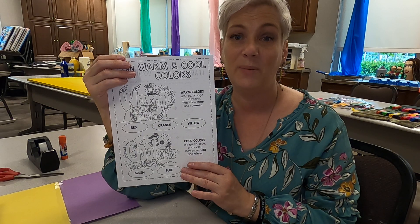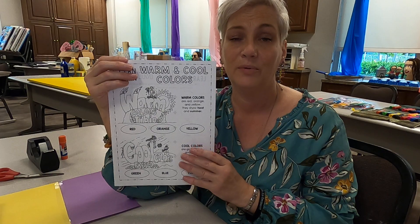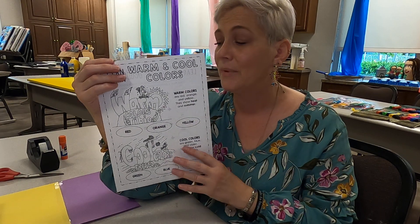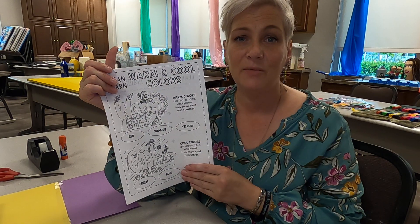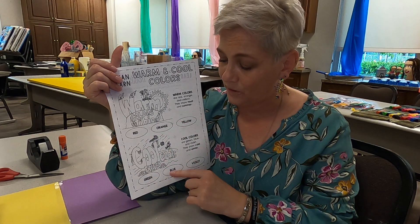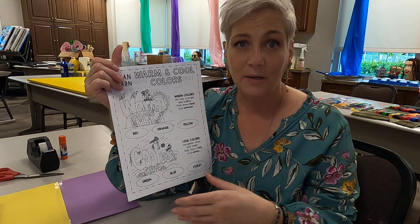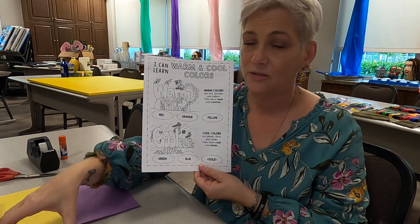And also maybe nighttime, where you see the darker colors — the blues, the greens, stuff like that. So have them look at that and color it in. The colors right here are really good for them to maybe try to read the word and match it with the color. You'll need the worksheet and crayons for that.